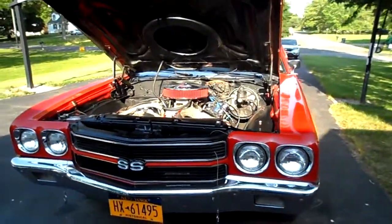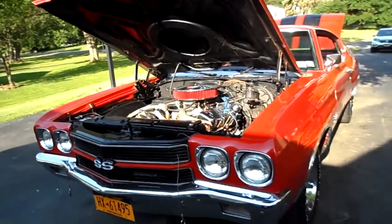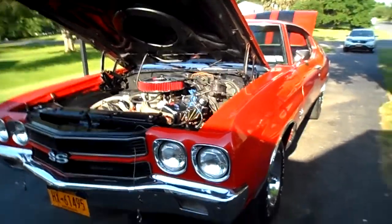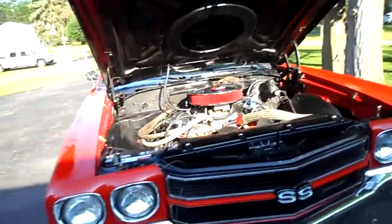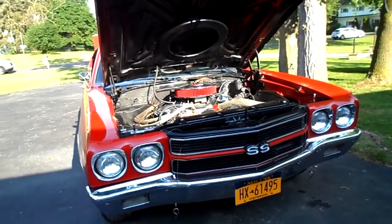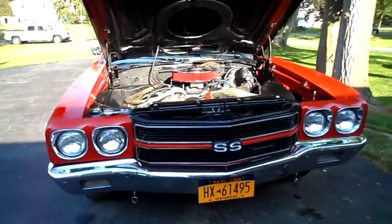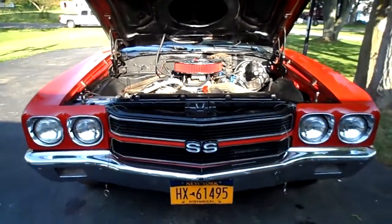Hello and thanks for looking at my auction. This is a low reserve auction — I'm keeping it low and manageable. What we have here today is a 1970 Chevrolet Chevelle Supersport. It is a real Supersport. It is not a clone.